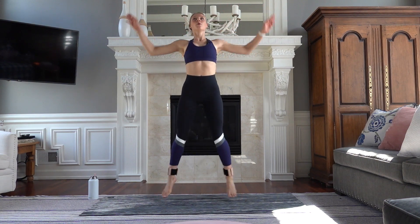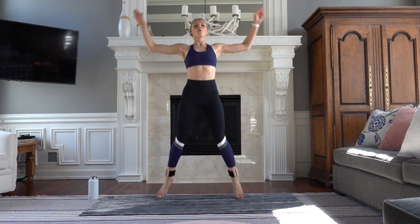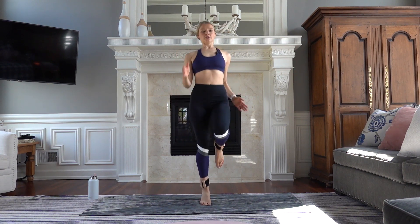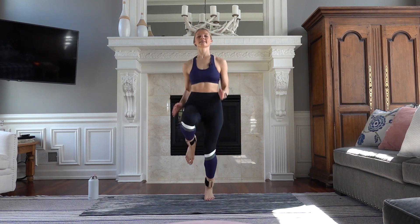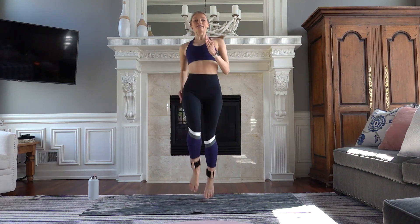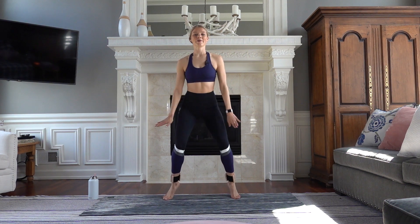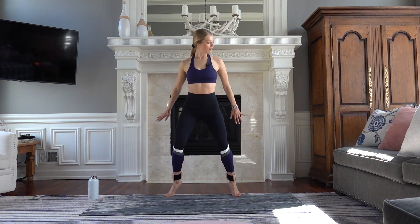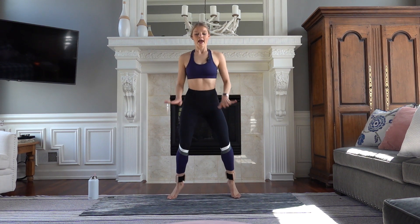Ten, nine, four. High knees — run it up. Chest is proud, drive those knees a little higher. Eight, seven, four, and last one. Football runs — strong arms. Eight, seven, five, four. Back to our jacks in three, and one.